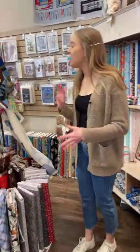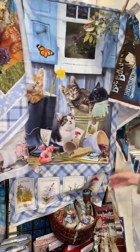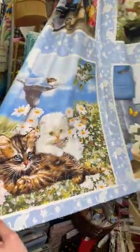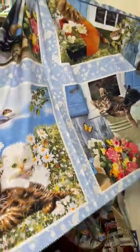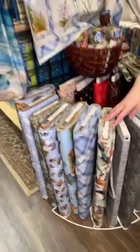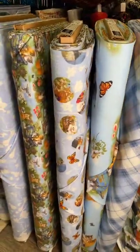Come around here — we've got this adorable little kitten panel here, kind of kittens in the garden theme, by Henry Glass. We also have this one here — it's more of the block style panel, so you can cut out the different blocks and do something with those, like placemats or a quilt. You can cut out the different panels and blocks and sort of do something with them. This fabric right down here goes along with it, so you can use any of this to create what you're thinking with those panels.